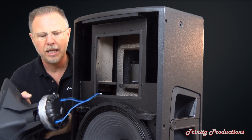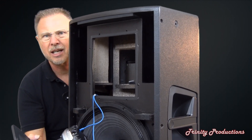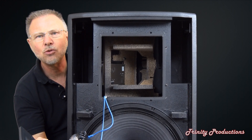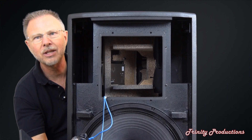Bolted through and secured to the horn assembly. As we lower this down and look inside the box, there is a support to hold the horn and driver so it doesn't go anywhere — built into the box to add additional bracing.